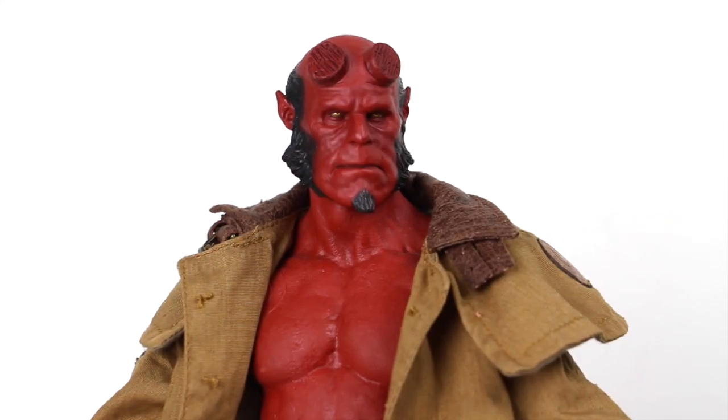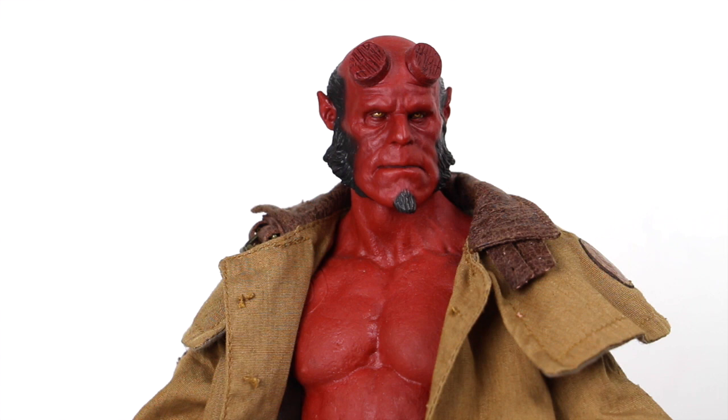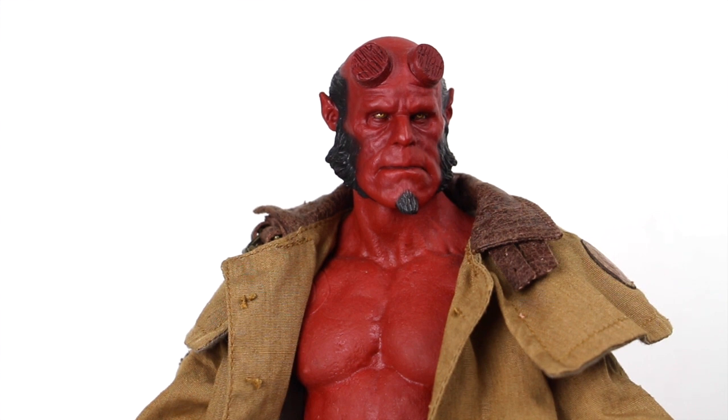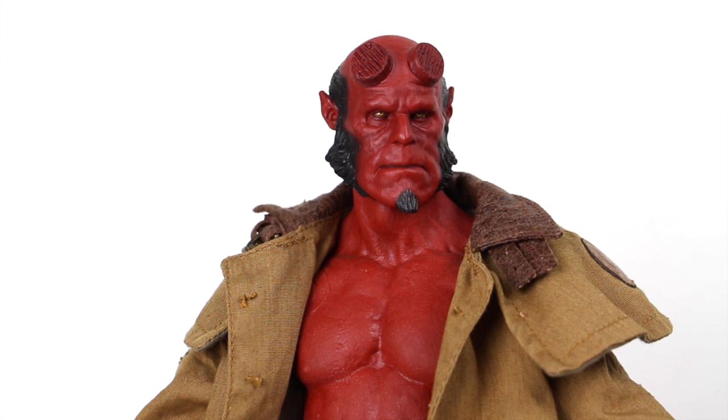Going on to the figure, I want to explain some of the problems Josh told me these figures have. The pegs when removing the hands can break off fairly easily, and they only give you one set of pegs already attached — unlike newer Hot Toys that include extras. This one has a broken peg in the left hand, so I have to be careful. He recommended I don't take the jacket off because of the broken peg, which is also part of why I got it cheap. A lot of these figures also had problems with the knees, so he said not to mess with the articulation too much.